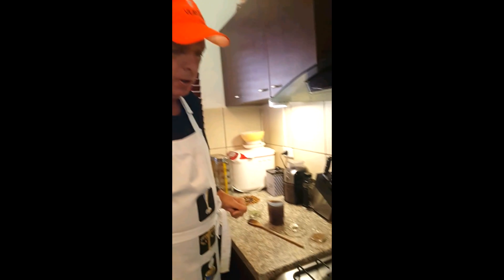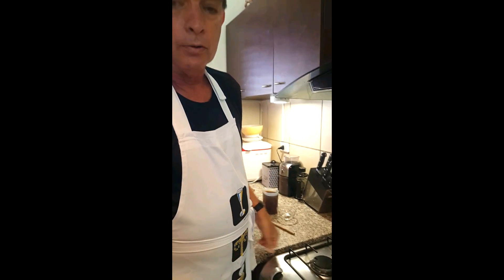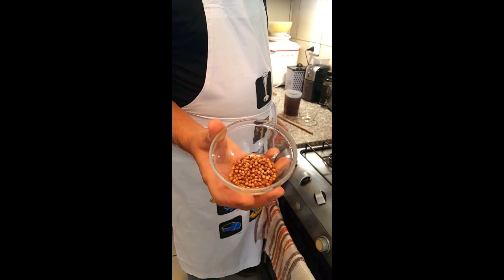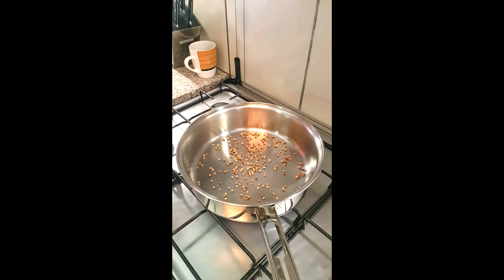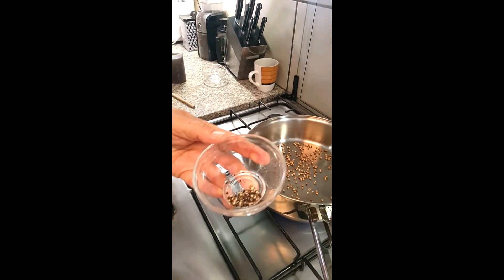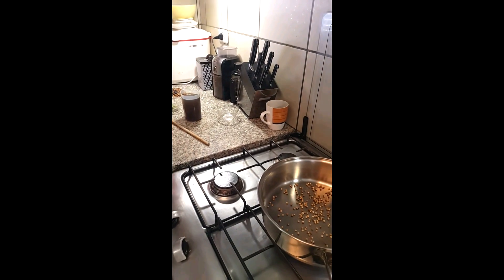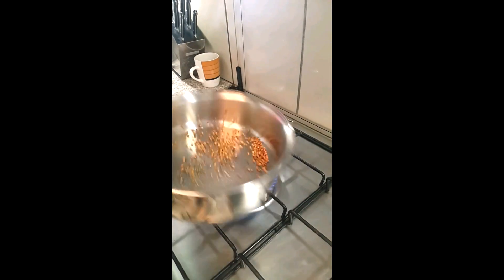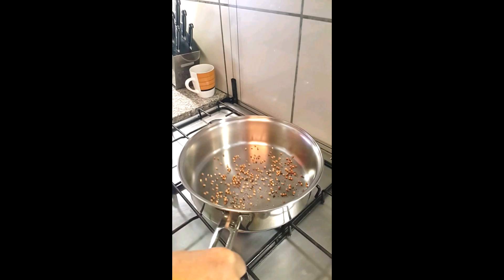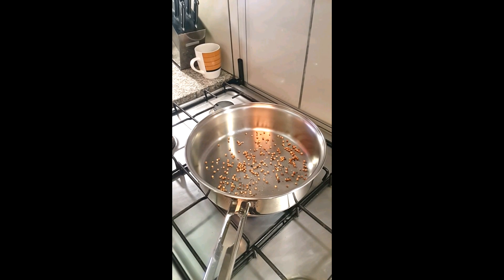Now this is the fun part, and actually the easy part. We're going to take a tablespoon of coriander seeds and put them in this pan, and then 12 cracked black peppercorns — I took the blade of my knife and mashed on them until they cracked. I'm going to heat those up and roll them around until it gets aromatic. They need to be toasted.